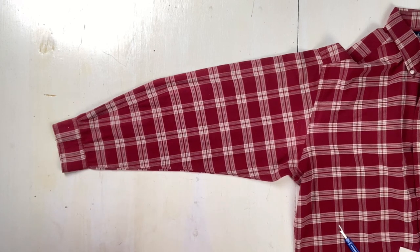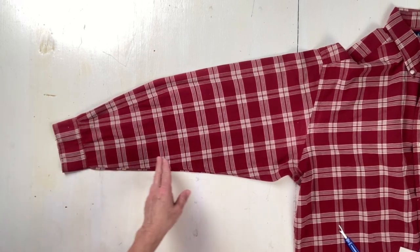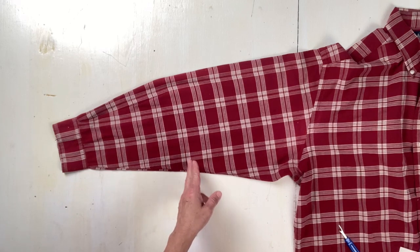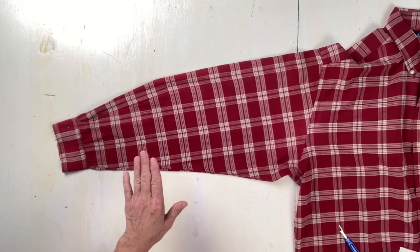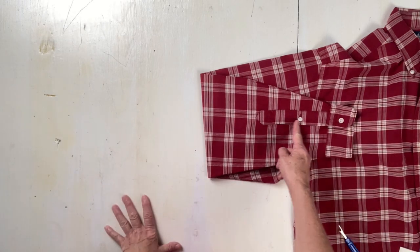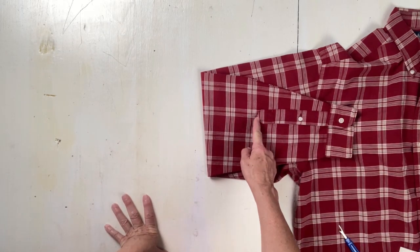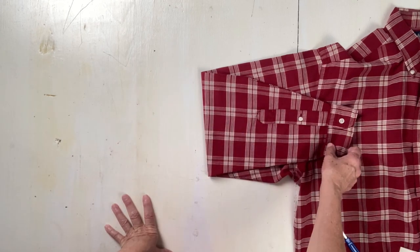So what we need to do first is take off the cuff. We're going to measure up eight inches and that's where we'll make the cut. But there are some things we need to consider before that, because when you take up eight inches you're going to lose all of this — all this will have to be removed and everything moved up. I'll show you how to do that.